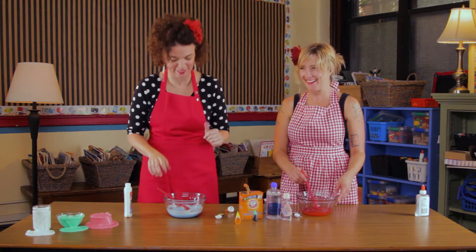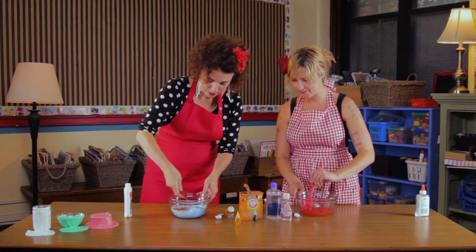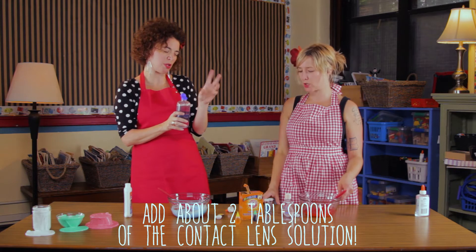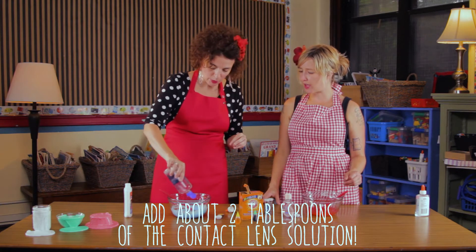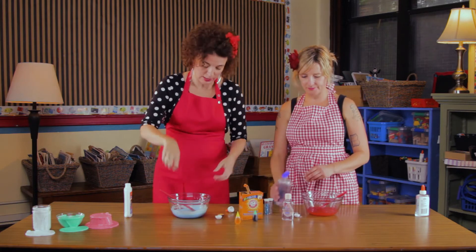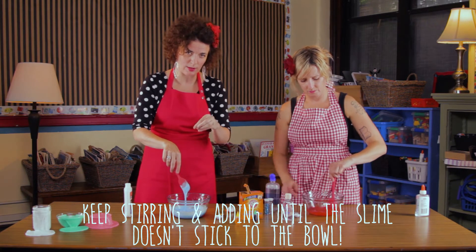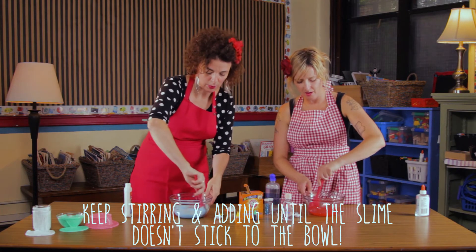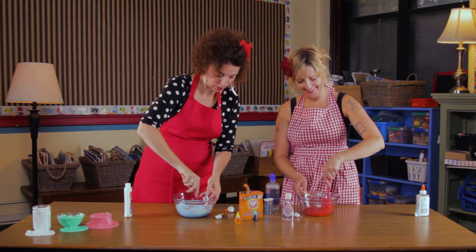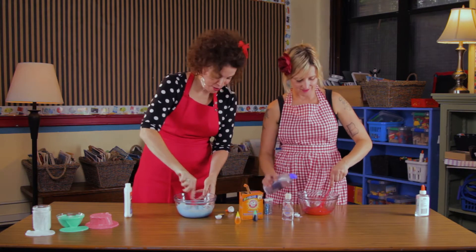Let's give it another stir to make sure it's all in there. Now we only have one bottle of contact lens solution, so we have to do some sharing. You add about two to three tablespoons — you can kind of eyeball it. Squeeze some in, give it a stir, and you'll see the consistency change automatically. Keep adding the contact lens solution until the slime pulls away from the bowl and kind of sticks to itself instead of the outside of the bowl. Oh, I love the color of yours. So we just keep adding a little bit and then stirring — it happens so quickly.